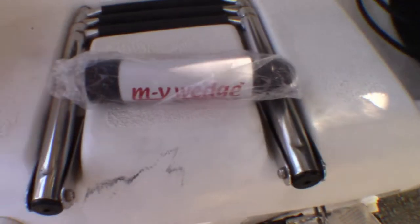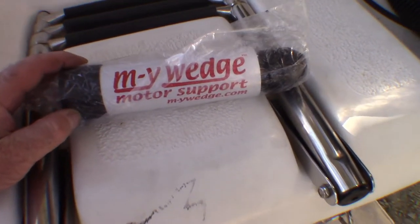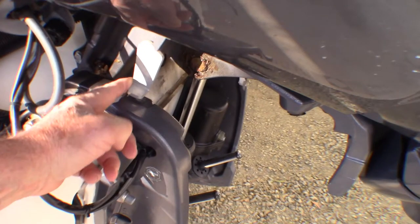I decided I'd get the MyWedge for my new boat because it's so small and convenient. Let's have a look and see what it's like. Most outboards come with something like this to prevent the engine from falling should the hydraulics fail.